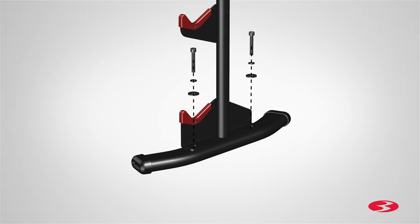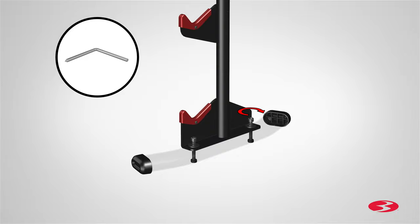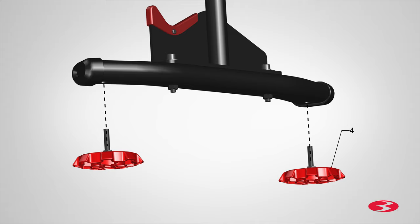Insert the screws through the stabilizer and hand tighten. Fully tighten the screws using the provided 6 millimeter allen wrench. Next locate two part 4 leveler foots and insert them through the two holes located on the bottom of the stabilizer.